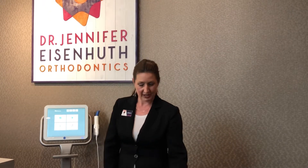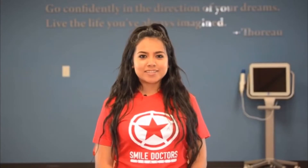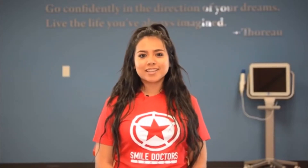Using your scan box and cheek retractor, one of our assistants is going to show you how to take a scan. Taking a scan is very simple and will only take you about one minute once you get the hang of it. Hey, it's Yasmin. Taking a scan is super easy and takes about one minute of your time once you get the hang of it.